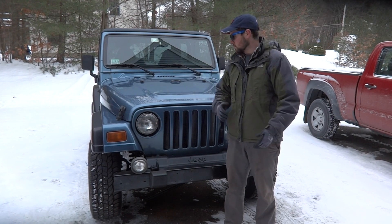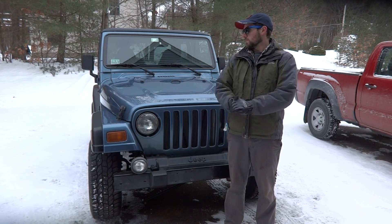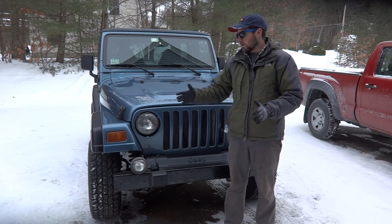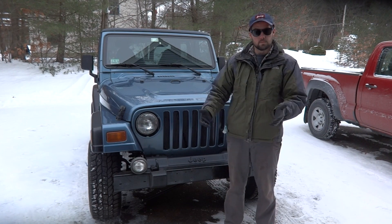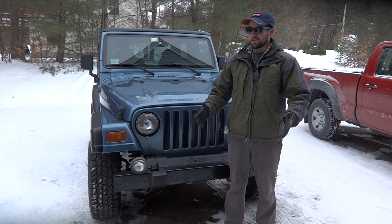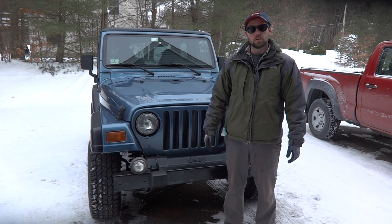Today I'm just going to show you around what the Jeep looks like now — still a little bit of a work in progress, but it's been on the road for about a year. I haven't had any problems with it due to swap-related issues. Things I have had somewhat of an issue with are really due to the fact that it's an old engine — this engine is 18 years old at this point.